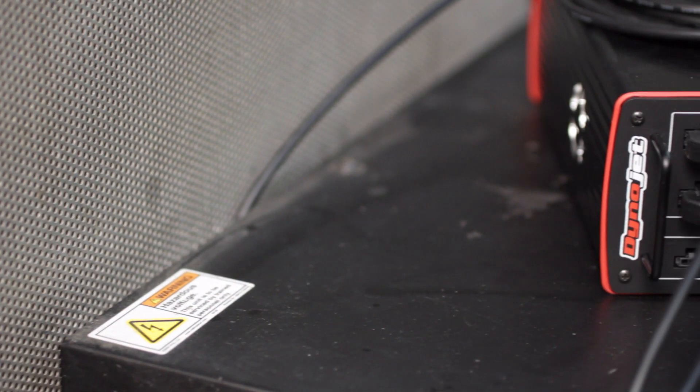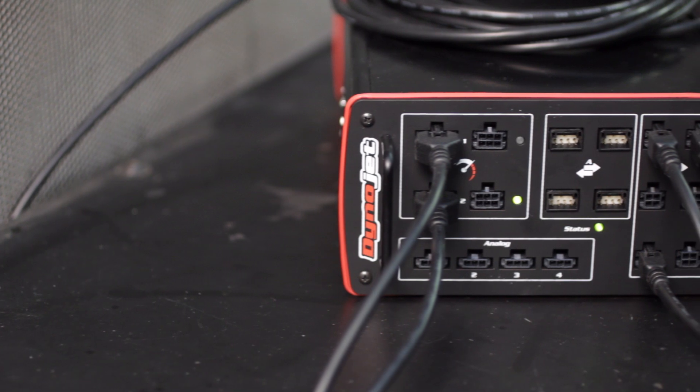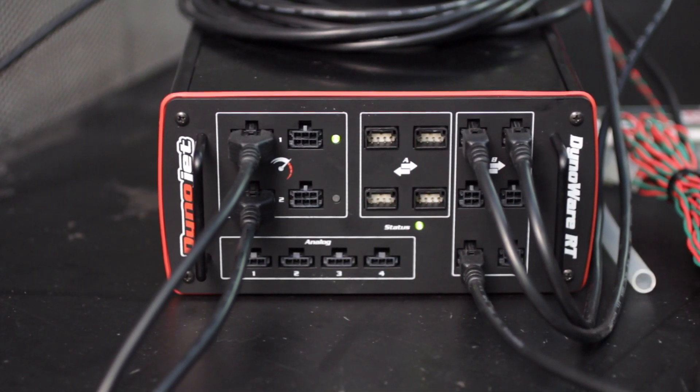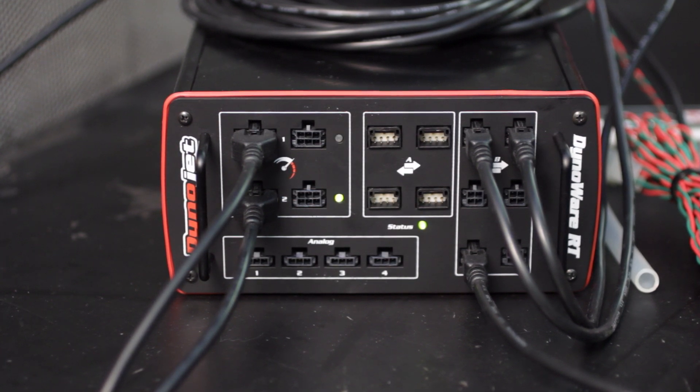With DynoWare RT you have up to 18 expansion ports: four RPM inputs, four standard analog inputs, four CAN-to-CAN inputs to be used for Power Commander or Wideband 2, and six CAN-to-CAN inputs to be used for RT accessories.